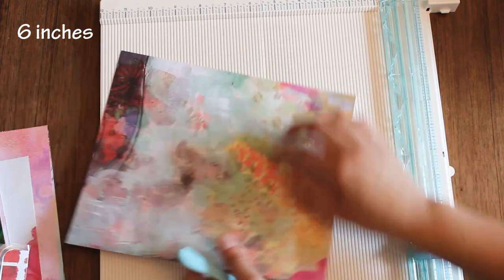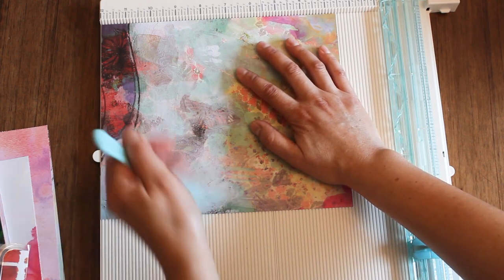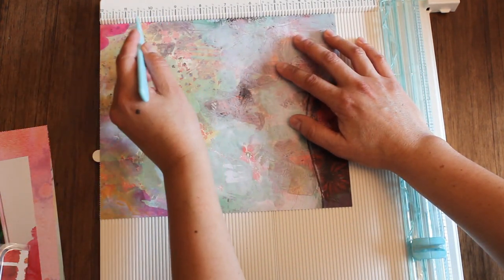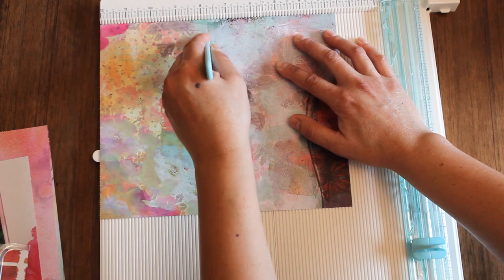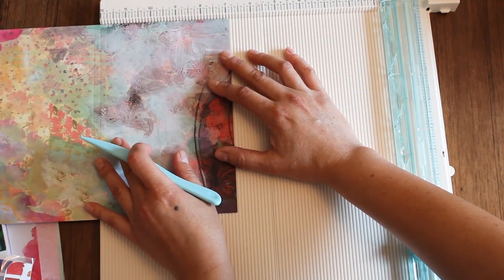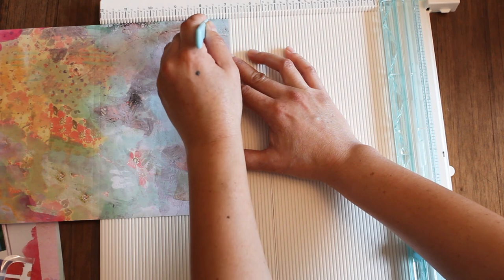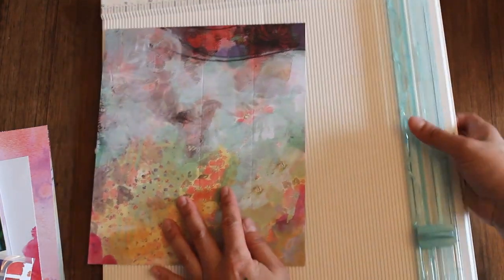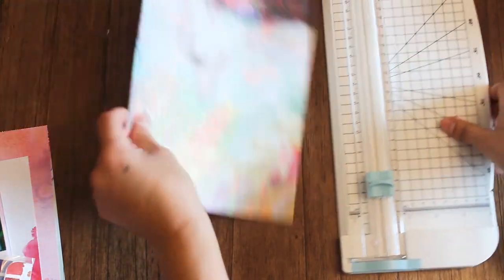The first score is at the 6-inch mark. The second side, we are going to score at the 4-inch mark. Let me just flip that real quick. We're going to score at the 4-inch mark and then again at the 4 and a quarter inch mark, so we're creating a gusset there. Then scoring again at the 4-inch mark and another quarter of an inch. Now we have scored our paper. I'm scoring this before laminating because it will be easier to fold rather than scoring it after.